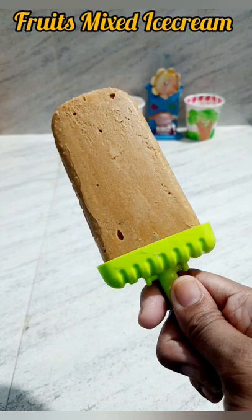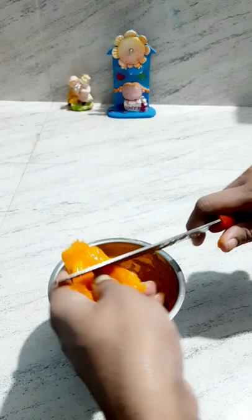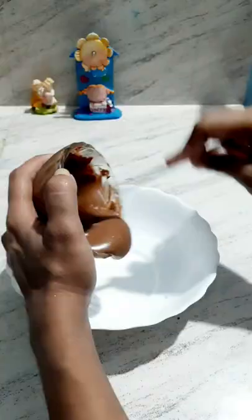How do you use ice cream? That night, chocolate is melted. If you don't have any fruits in your hand, you can use all fruits.